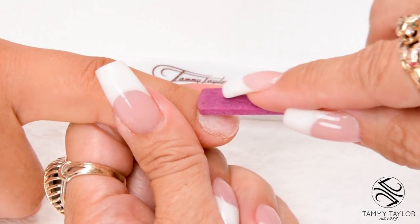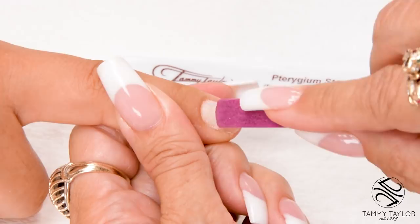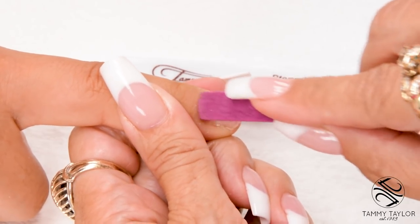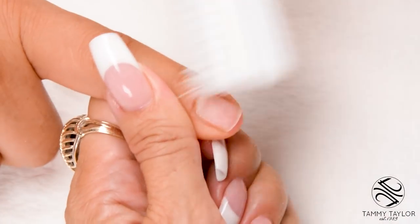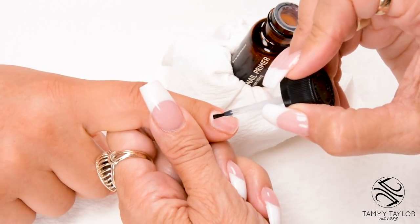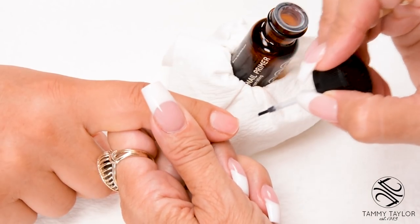Push back the cuticle with the Trigium Stone. Make sure there's no skin that's grown up on the nail — if there's any skin, this could cause lifting. Dust off the nail with a plastic manicure brush. Apply the first coat of primer and let this coat dry. This dries out all the oils in the nail and kills all the germs on the nail.